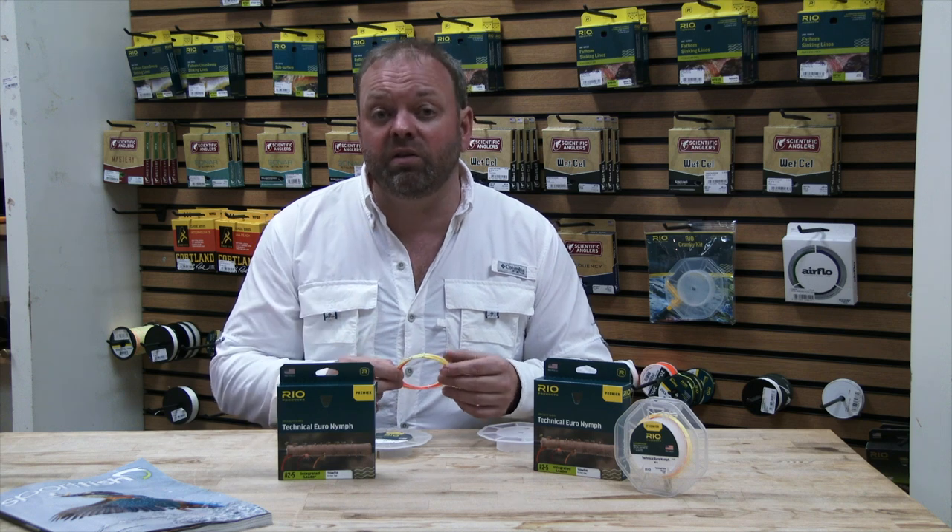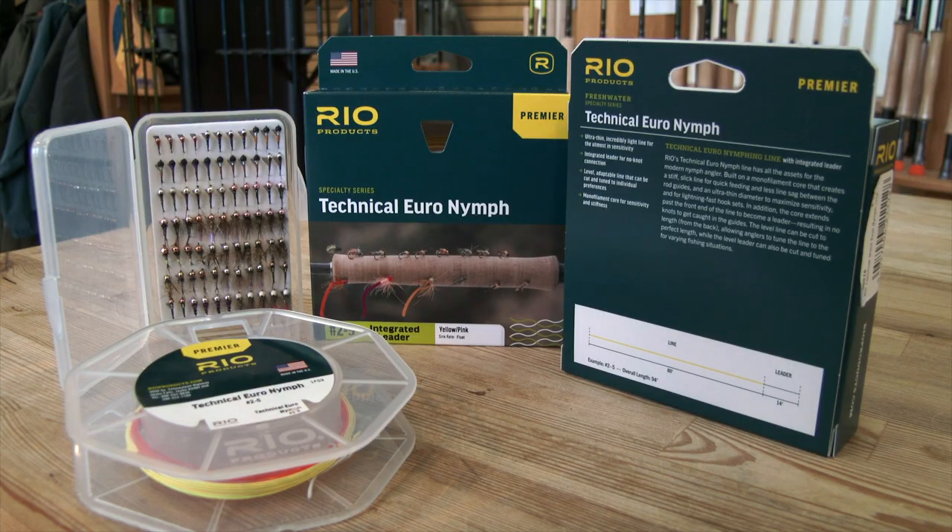So if you are a big fan of Euro-nymphing, then perhaps this is worth a go. You never know, it might get you one or two extra fish that you didn't feel before. But a great new product from Rio, nonetheless.